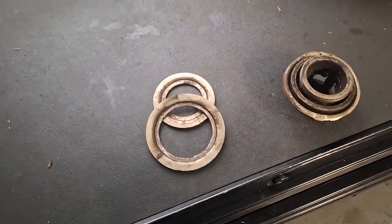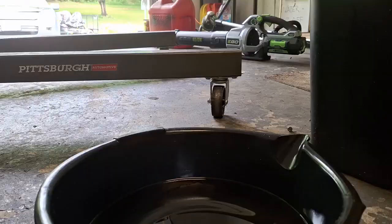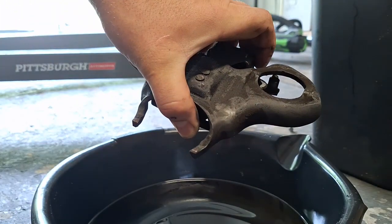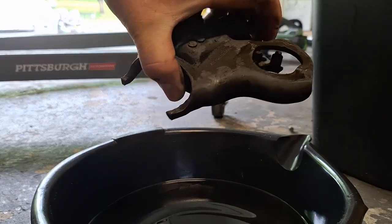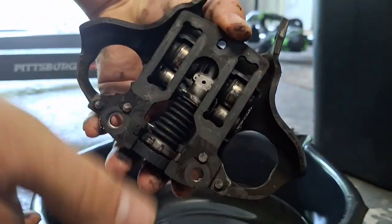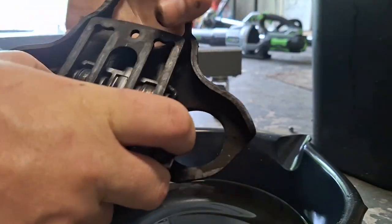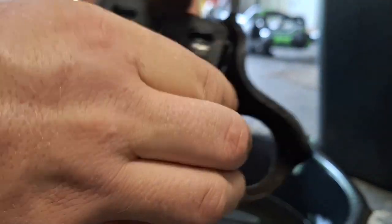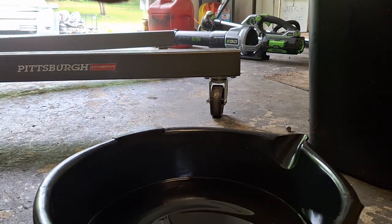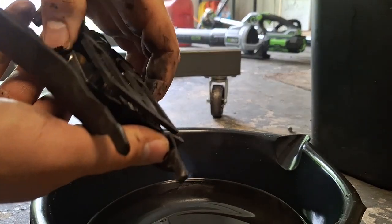Moving on to the forks now. Starting out with the B fork here with the shorter ears, and this is the A fork with the wider part. Basically the end result is you want this area right here to be smooth. You push down on it and it should retract back smoothly and easily. When the clutch fork sticks, that can be your issue.